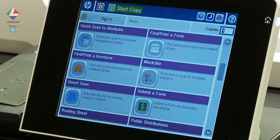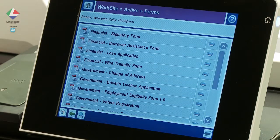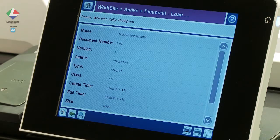ensuring the very latest is available for use. Once we have logged in, we select the Find and Print a Form button. The list of available forms stored in Worksite is presented. We simply select the form we require and a summary of the form details are presented on screen.